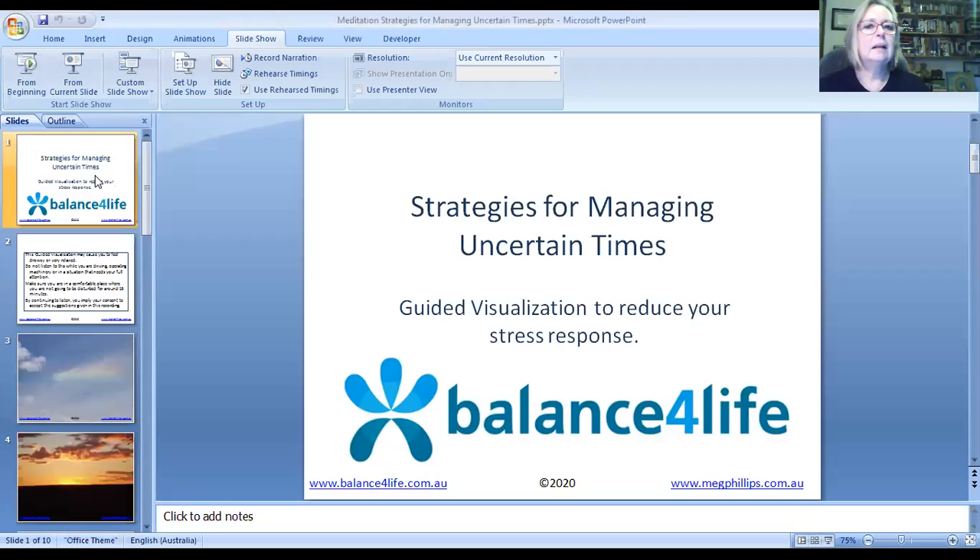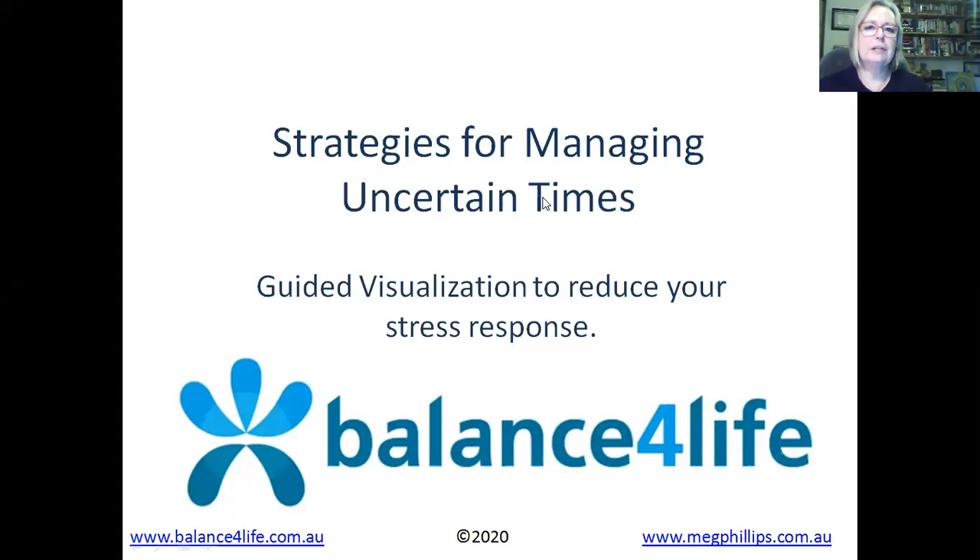Hello and welcome to a short meditation on strategies for managing your stress in uncertain times. Apologies for the clunky start. This is a guided visualization to reduce your stress response.